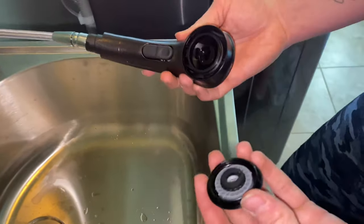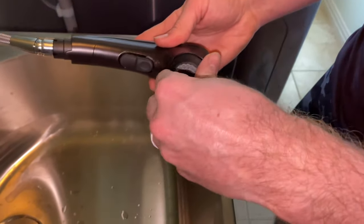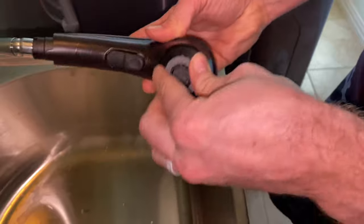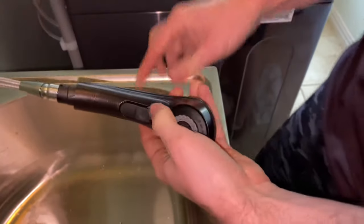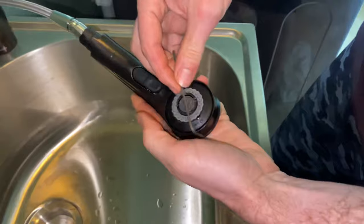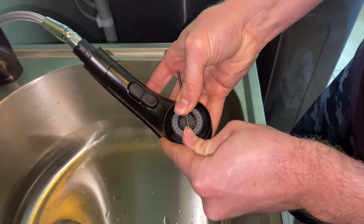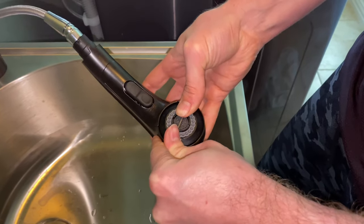To put it back together, it's just the opposite. Get it lined up, twist it to the right or clockwise, get it as tight as you can by hand, and then go ahead and get your Allen key or whatever you used to get in those slots. Just give it a little bit more — maybe about another quarter turn.